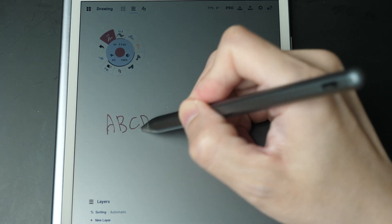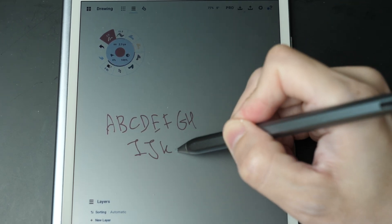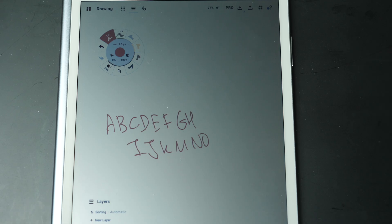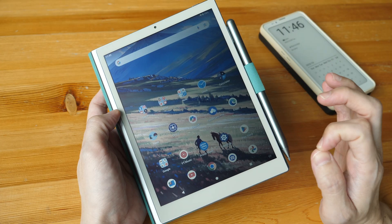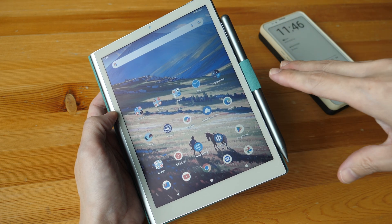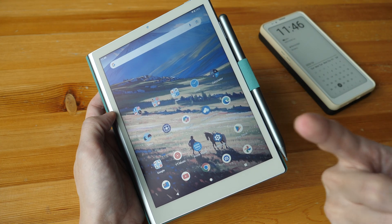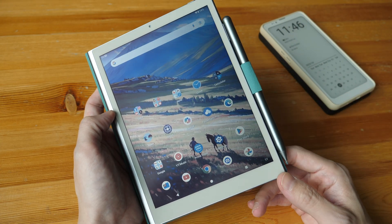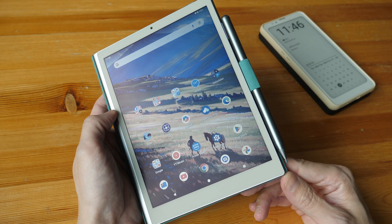I wouldn't recommend getting this tablet primarily for note-taking because of the display's limited visual quality. To conclude, this is a display and tablet that you will either like or dislike — there's no in between. It would be good if you can test it in a store first, because I'm not sure my camera can capture the true essence of using a tablet with RLCD. I hope this review is useful — thanks for watching.